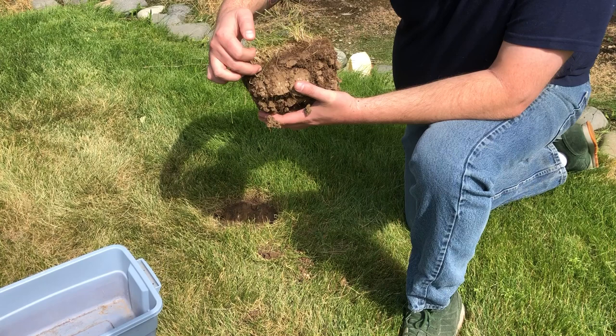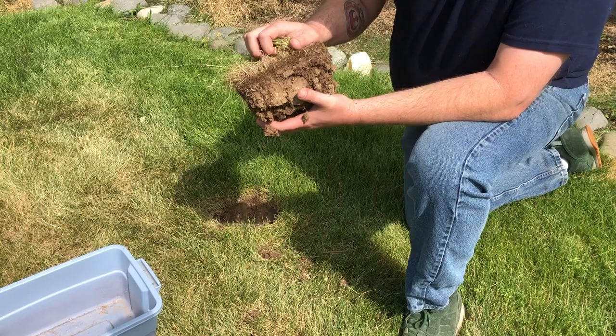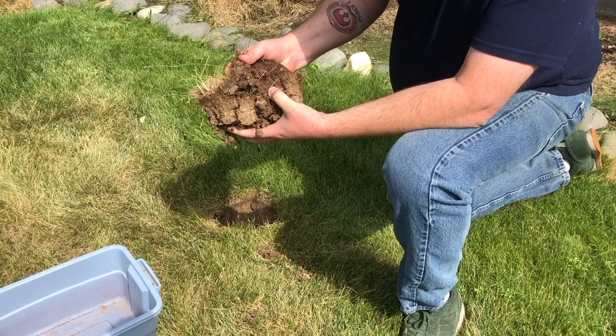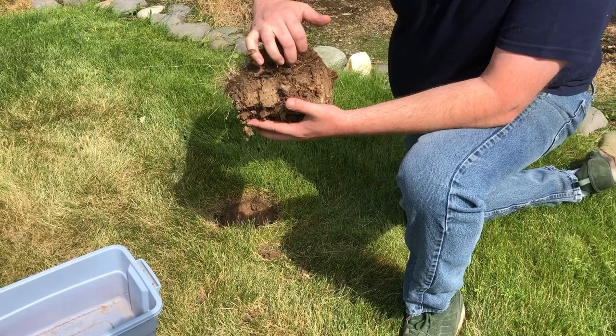Next we're going to look for grubs. Grubs are going to show up just at the soil level where the thatch and the soil are coming together — those guys are down in there wiggling around eating the roots of the grass. Typically when you have grubs you'll be able to pull that grass up really easily. You can see we still have a fair amount of root here, and when we pull this out there are no grubs. They're little white grubs with a brown head and no legs — that's your billbug larva.